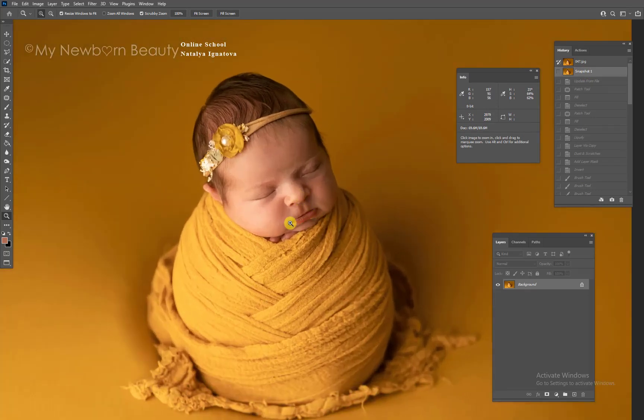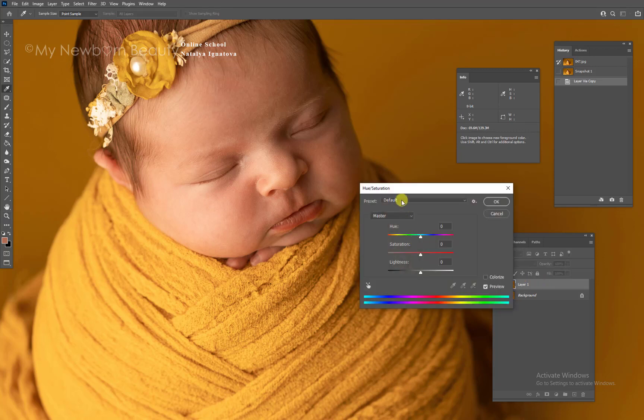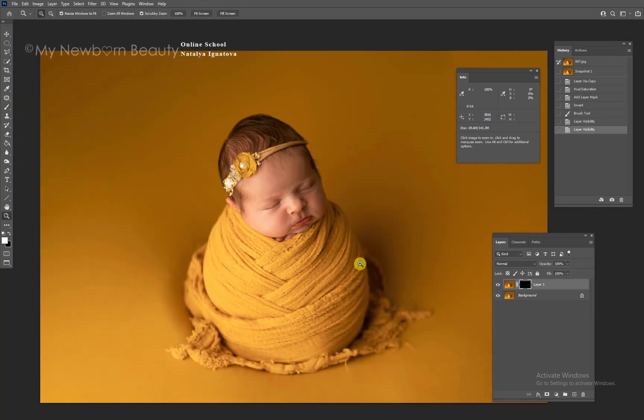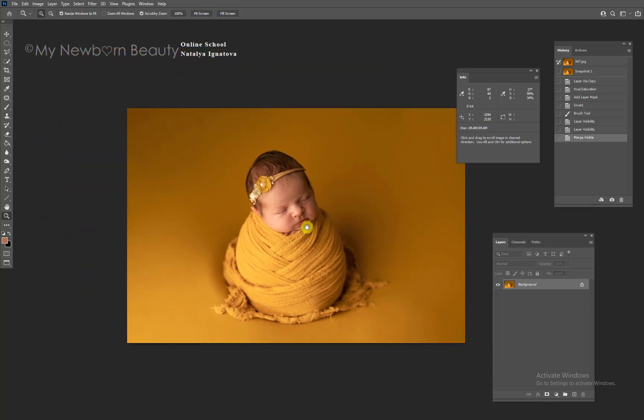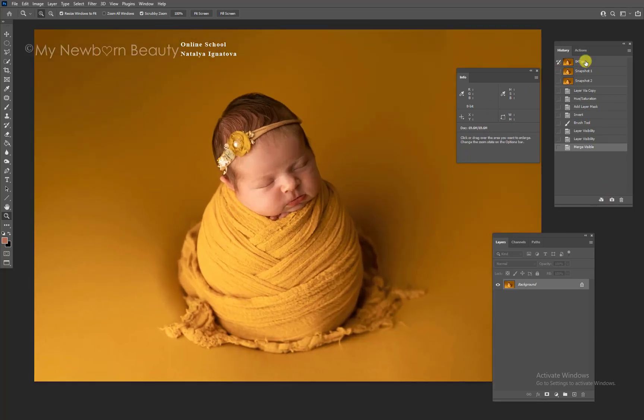I see a little bit of orange in the lips — I prefer them to be on the red side. Copy your layer, go into Hue/Saturation, go to the red channel, and make them a little bit more red. Then put it under a mask. I'll set it to 100 because I can adjust it later — I really want to see the lips more red.